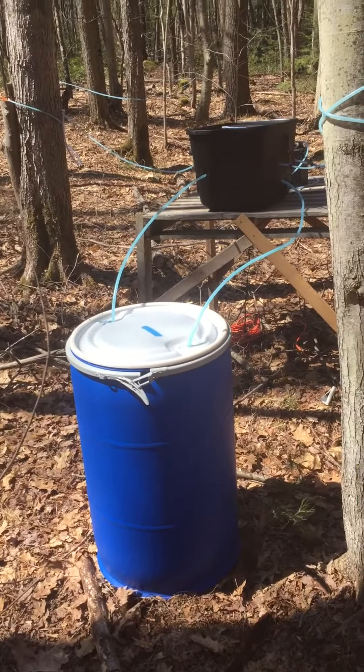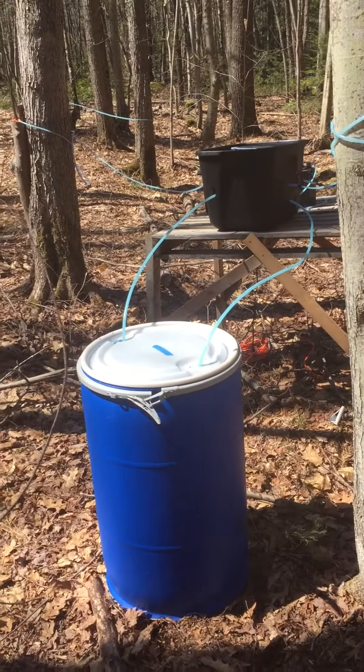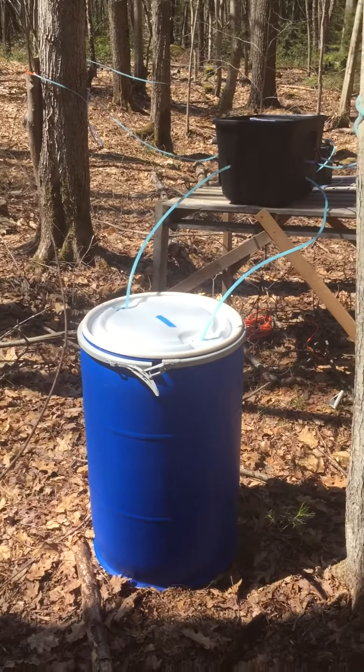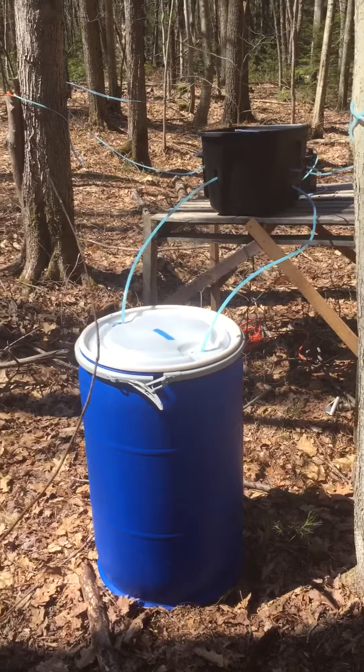Hello, this is Dave from Mountain Maple. Today is the 29th of March 2021, and we're catching another run near the end of the season.